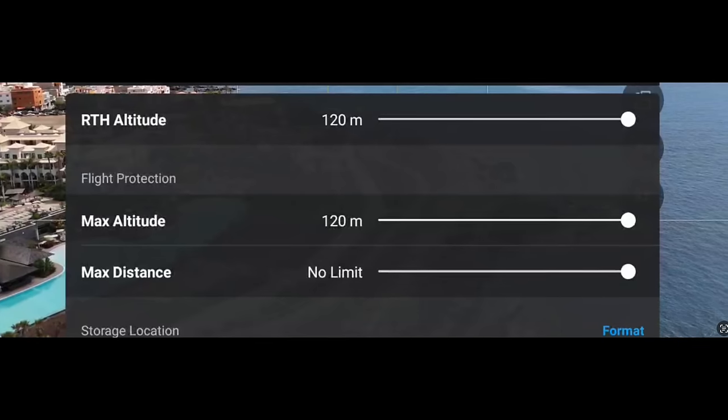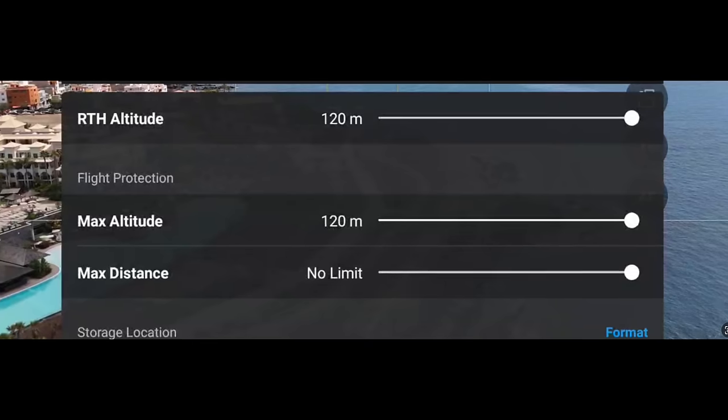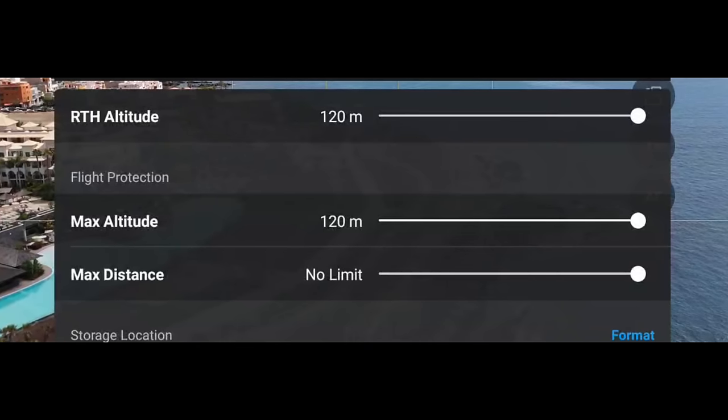A really important one is flight protection. By default this is set to 50 metres in height and distance. You might fly the drone, think it's faulty because it only flies 50 metres and then stops — but that's because under flight protection you haven't changed that height and distance slider. Most of the time the maximum height should be 120 metres or 400 feet. For distance, it depends on your country, but change them to around 100 metres or more. That means you're not going to be limited in where you're flying the drone.